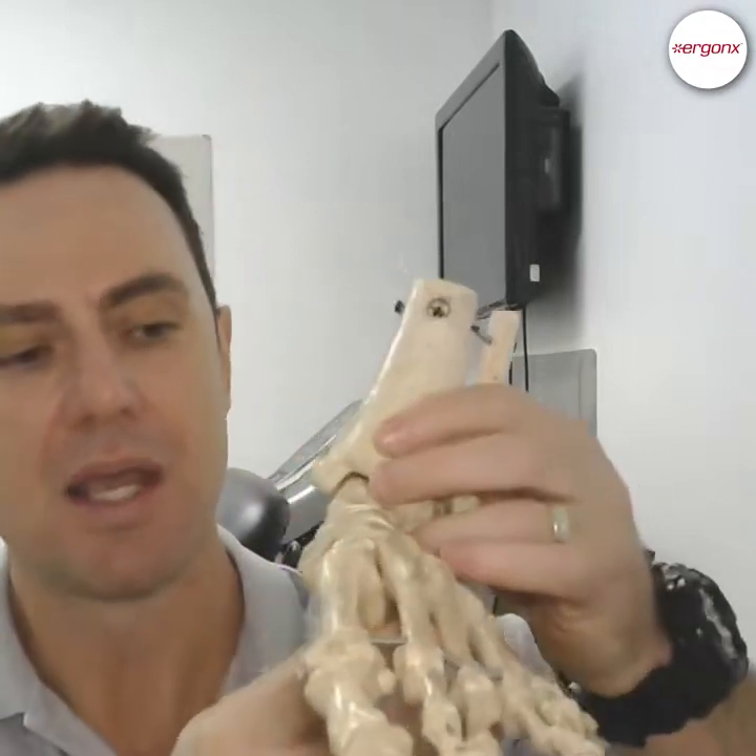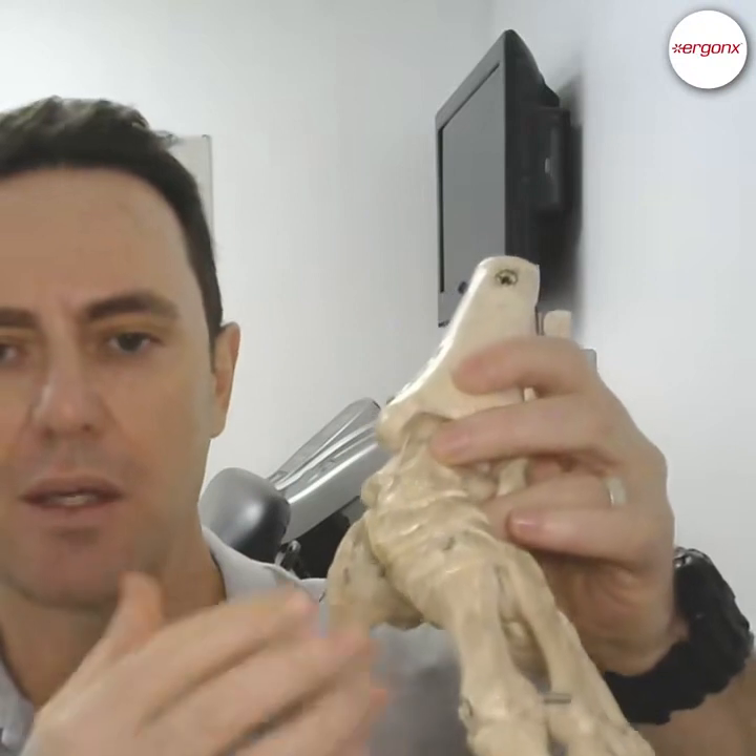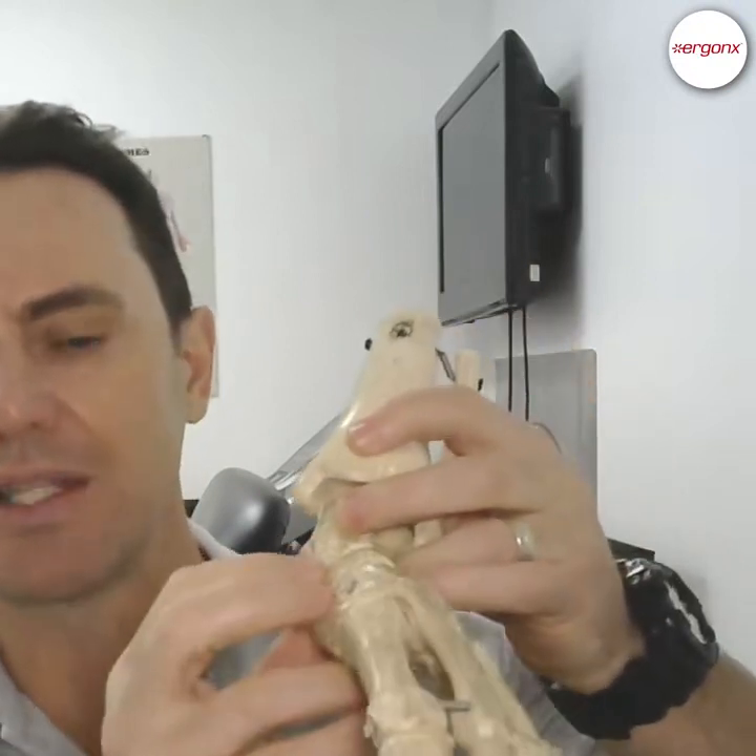That's just in one step. If you repeat that 5,000 times on each side — so 10,000 steps — you can imagine that some of these little joints, over a day, a week, a month, a year, will eventually start to get worn out.